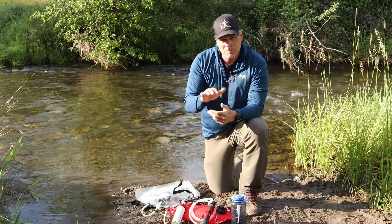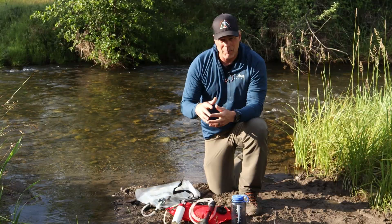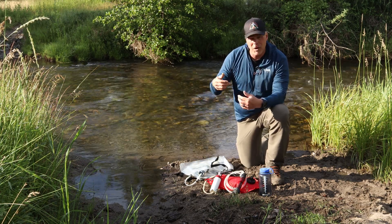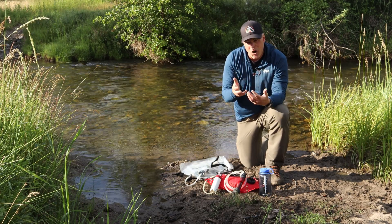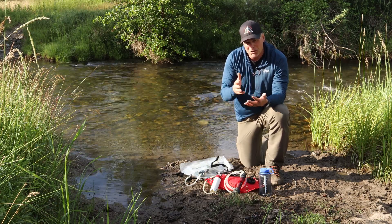Filtration also filters out bacteria like E. coli, which can come from a horse camp or a previous human encampment that infected the water. Filtration is a method that I often default to when I'm in the U.S. and Canada for a bunch of reasons.